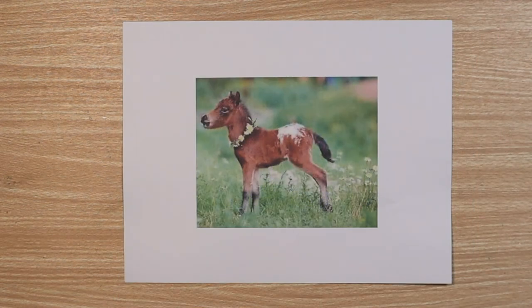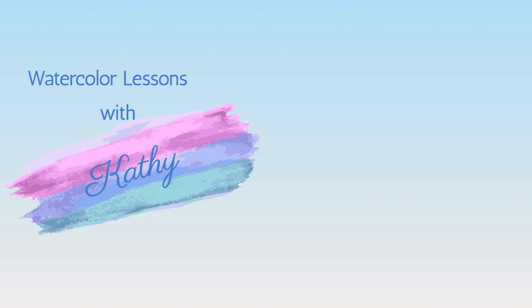In our next lesson we're going to paint a cute little coat, and I can't wait to see how it turns out. You're going to paint a special piece of flowers.